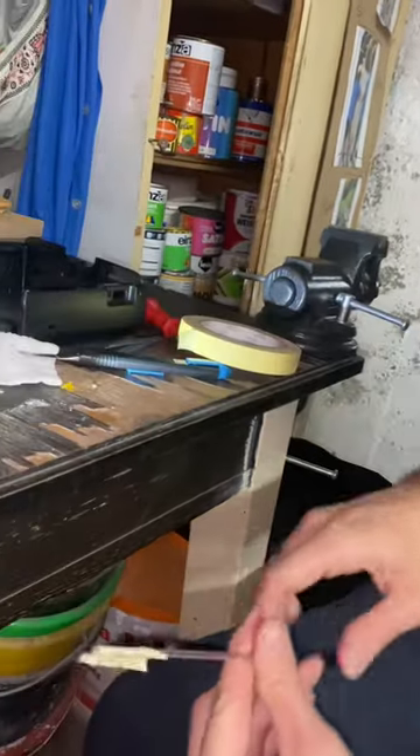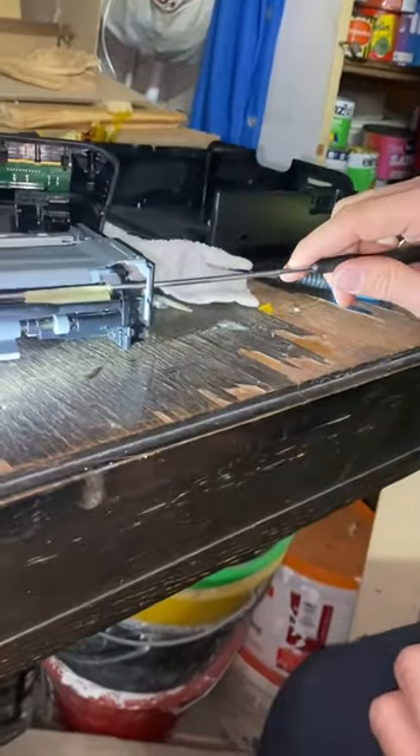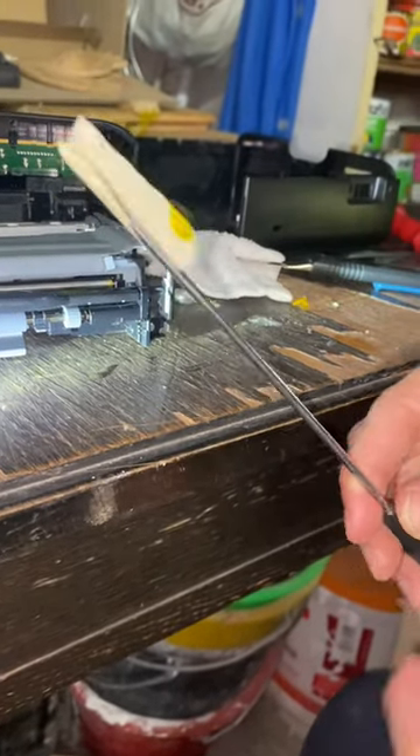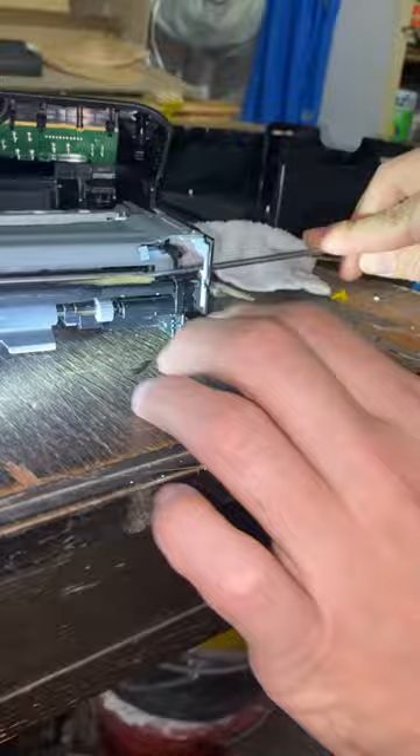Hi guys, we're fixing the CP1300 today. We have the problem that in our housing there is some foil that's sticking. What we do is use a screwdriver and put some tape on it.